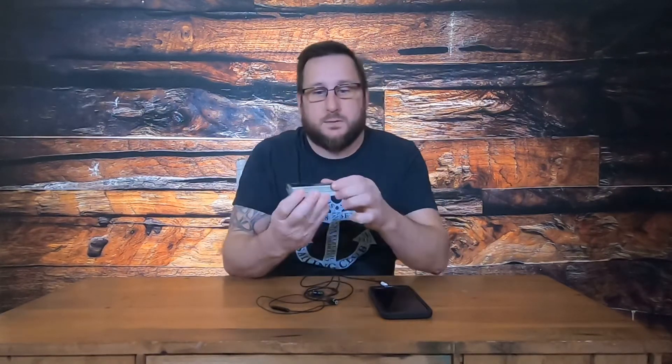Hey everybody, so today I've been asked to review Ludo's Clammer wired headphone set. They sent me this to check out and see what I thought about it, and I wanted to give you kind of my overview — what I felt about it and how they worked out. They come in a nice little tin here, it's nice and small. I've obviously got the headphones out already for this.